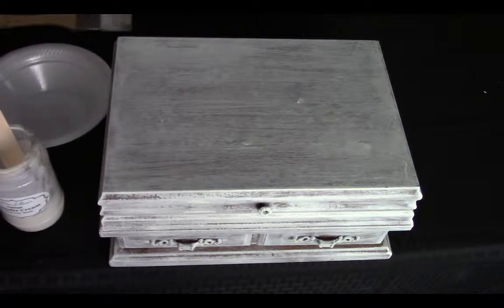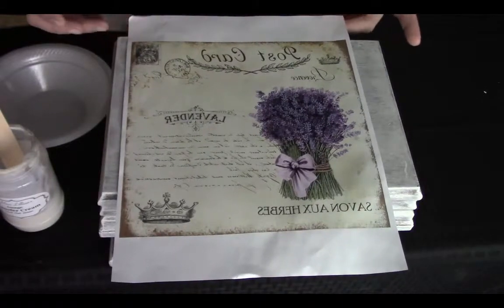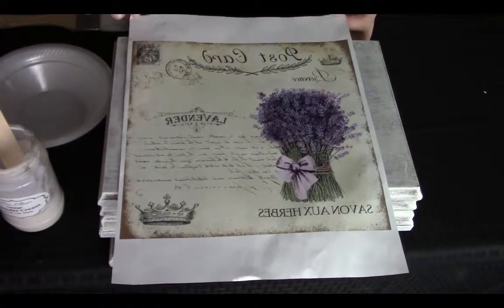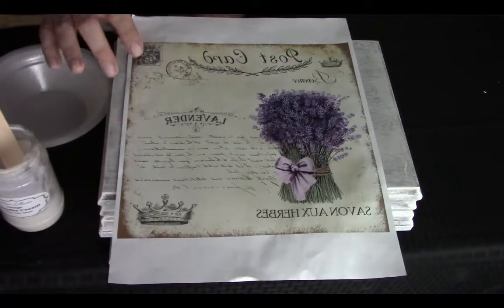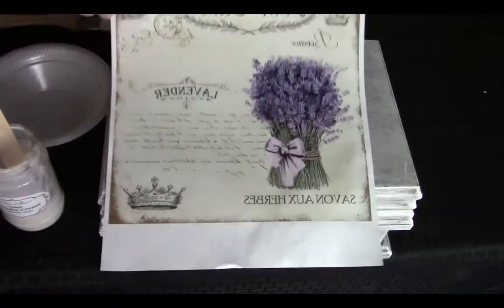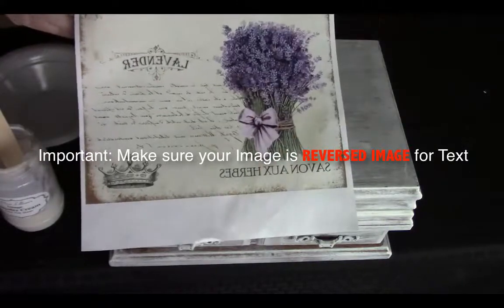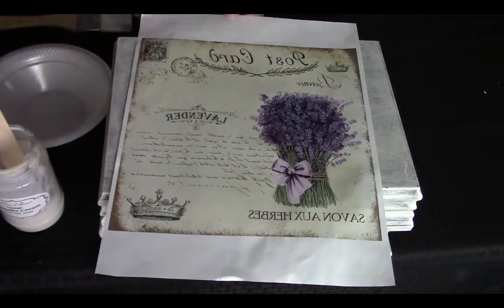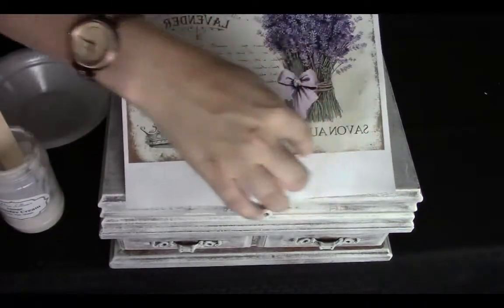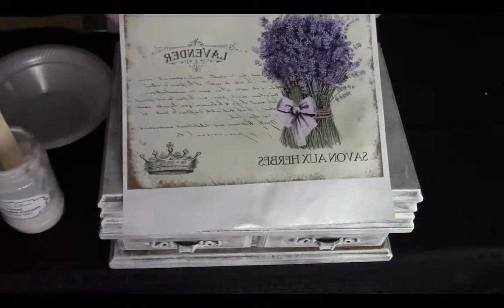Any image that you apply to your piece needs to be a laser print. That means you can print it at home if you have an inkjet and then go to your nearest office supply store and have them make a copy. This image can be black and white or color. If you have text, just make sure that you get the reverse image so that the text comes out the right way. Your next step would be to trim as much of any extra white on the image as you can.